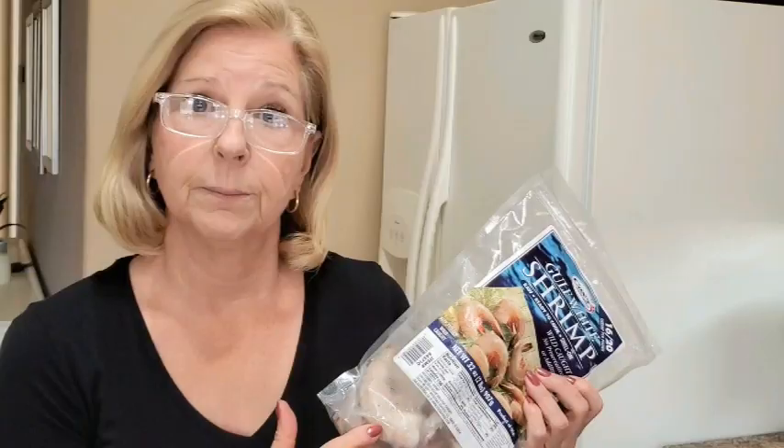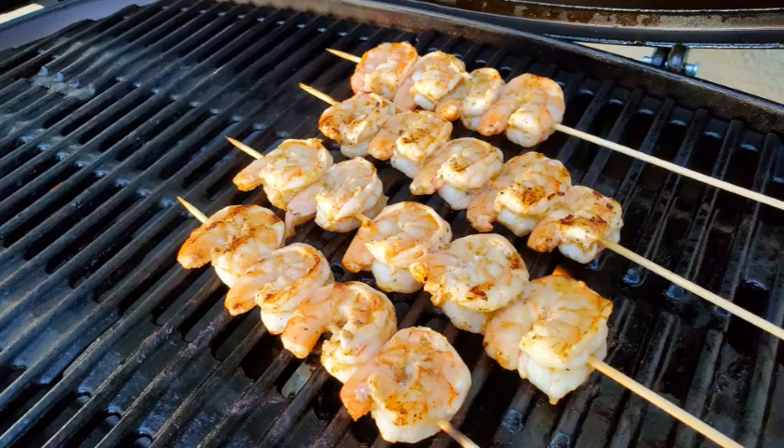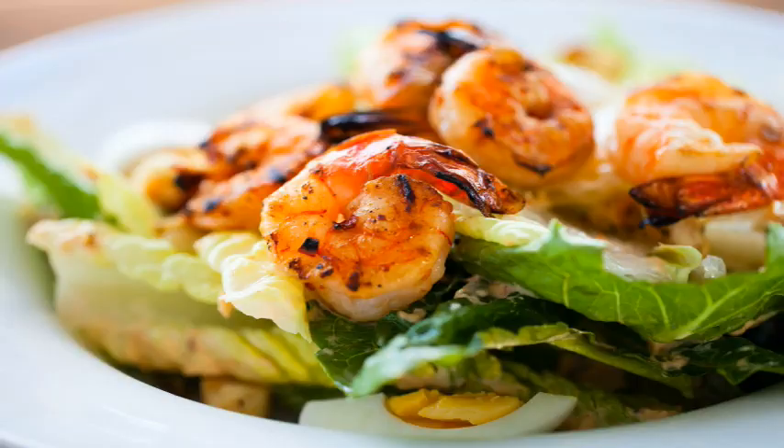Whenever anyone asks me what I can make that's simple and fast for dinner, I always recommend shrimp. I don't think you can make anything faster — it takes about three minutes to cook shrimp. And today we're going to make a chili lime marinated shrimp for the grill. It's so simple, so fast, so delicious. You're gonna wanna make it today.